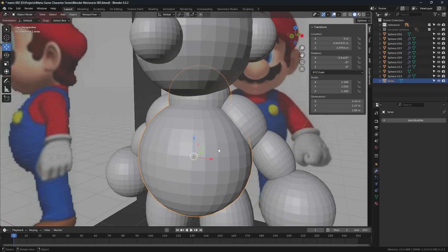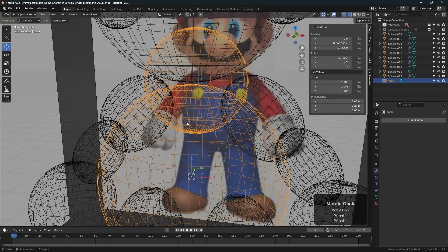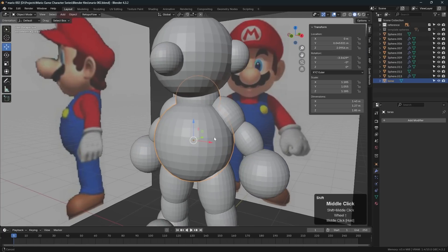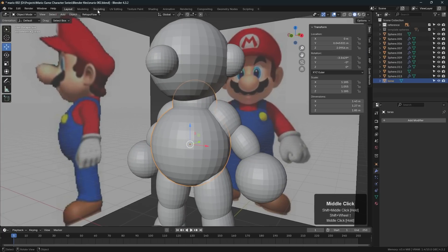What remeshing does is: one, it allows us to increase the poly count; but two, very importantly, it allows us to hollow out and get rid of internal overlapping polygons, because internal overlapping polygons do not work in Blender when trying to sculpt. So we need to hollow that out.